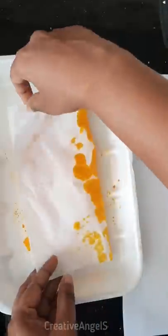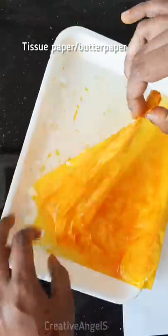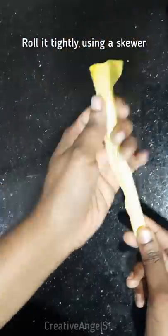Mix it in a plate and put it on a tissue paper. I will use a paper towel and use it on a tissue paper. I will use a scrub to get a brush.